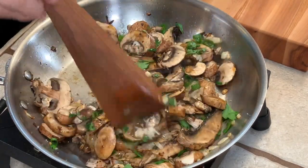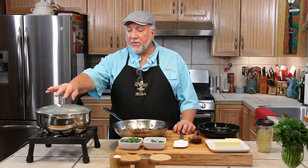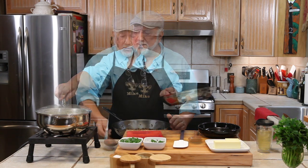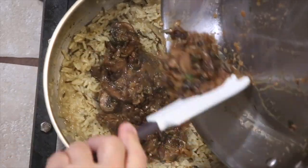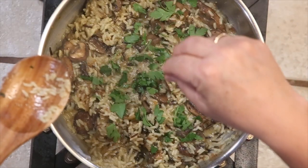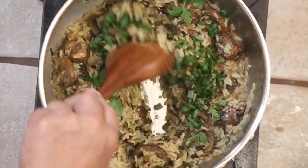When the mushrooms are cooked, we're going to add all of this into the rice, and it is going to be good. The rice has been simmering for 25 minutes now, and it's time to add in the mushrooms, the onions, and the garlic. Look how pretty that looks. I'm going to add in a little fresh parsley right now and some more green onion tops. Mix that around.